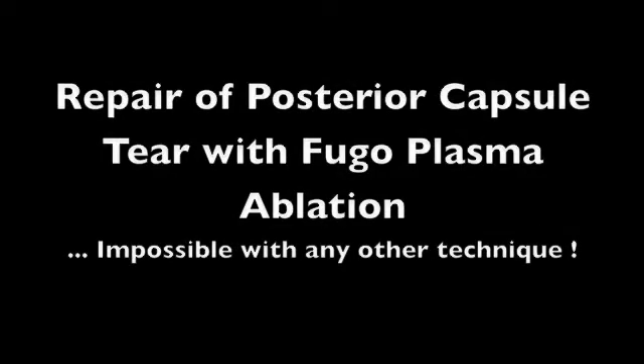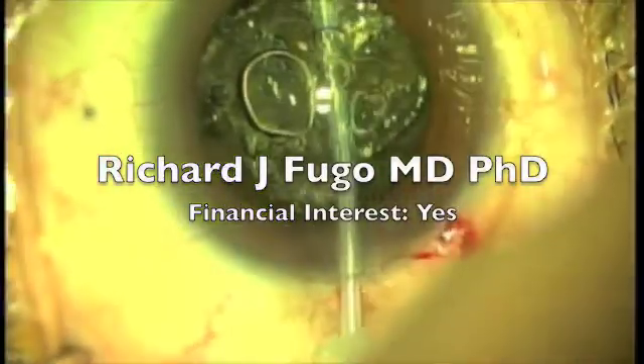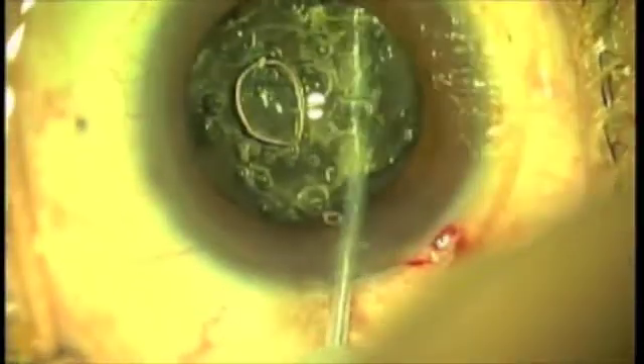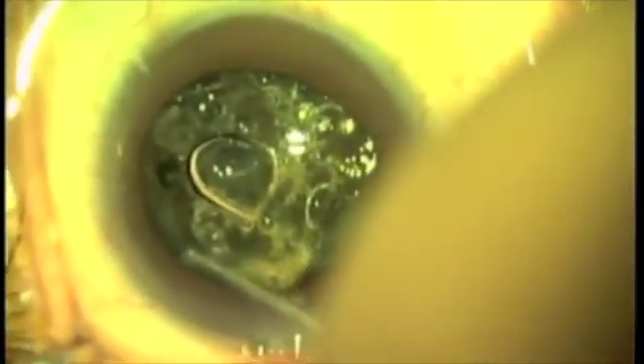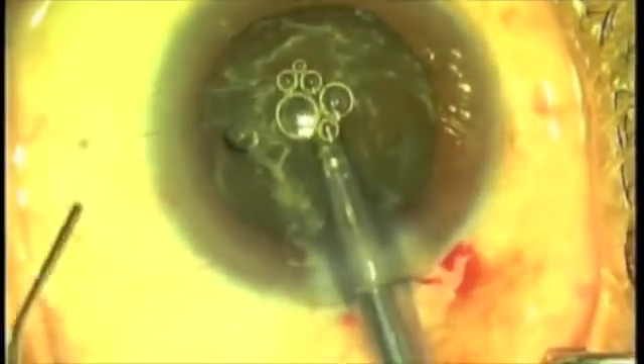Now we're going to attempt the impossible. I have a 90-year-old with an extremely dense, phacomorphic cataract and an extremely friable posterior capsule. I know this patient has an extremely fragile capsule, so I want to be as careful as possible. I haven't torn a capsule in about close to a year and a half.